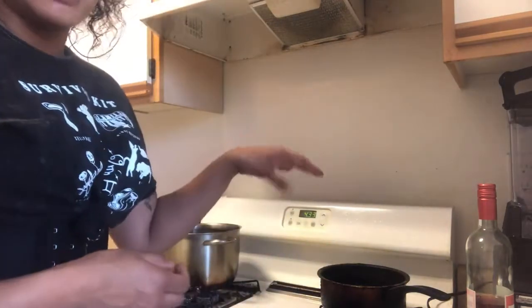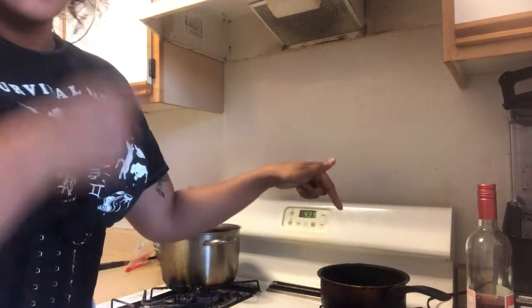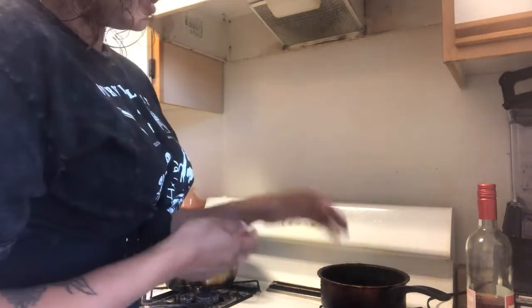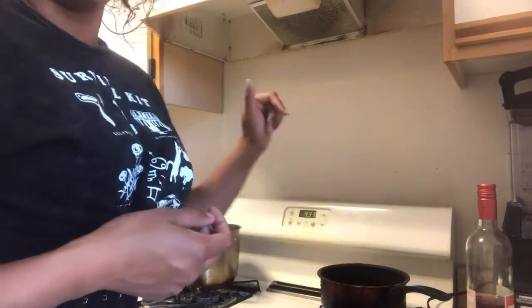So if you're at home, get a nice size pot — it doesn't have to be super big. I would recommend a medium to small pot. What you're going to do is put grease in at least halfway full. When this heats up, you're going to put your frozen lumpia inside and start cooking it. If you put it in too soon, it's going to taste oily and you don't want that.